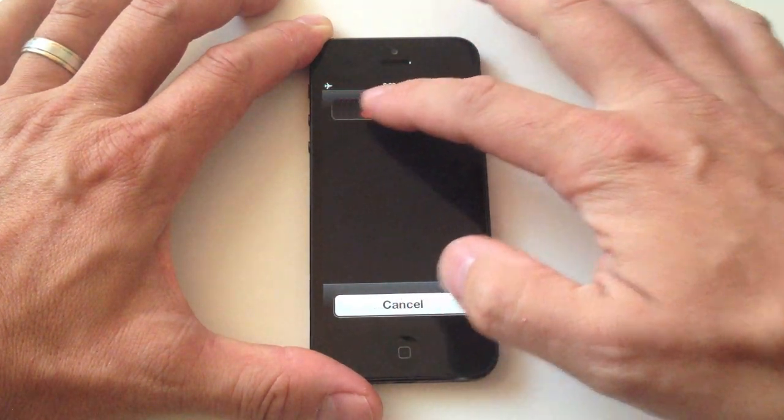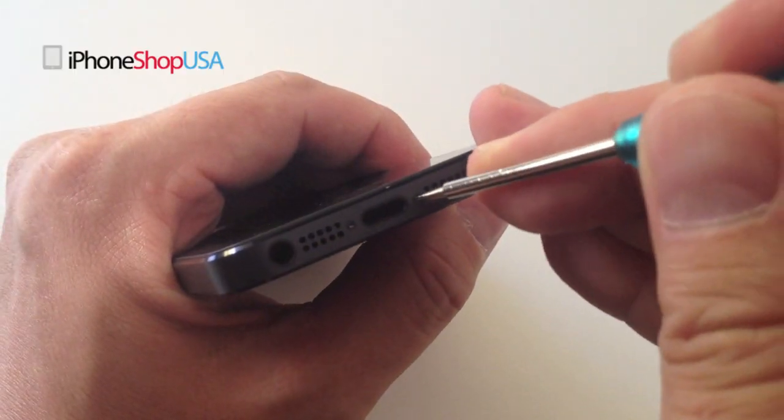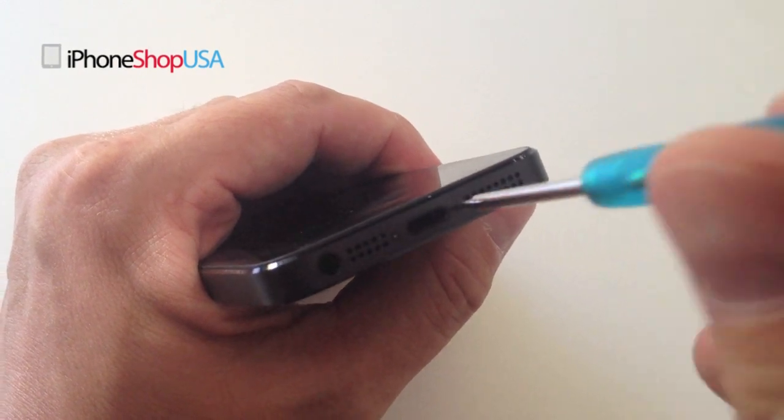Start by turning off your iPhone 5. Remove the bottom screws using a pentalobe screwdriver.